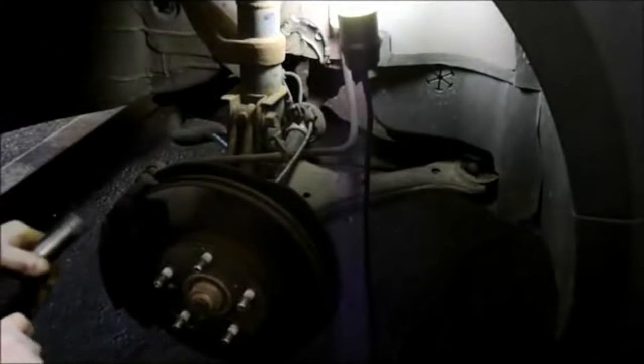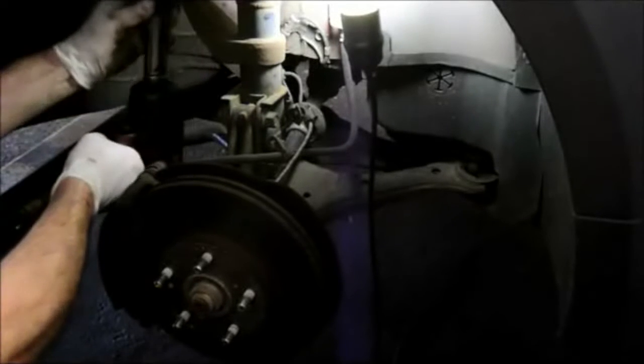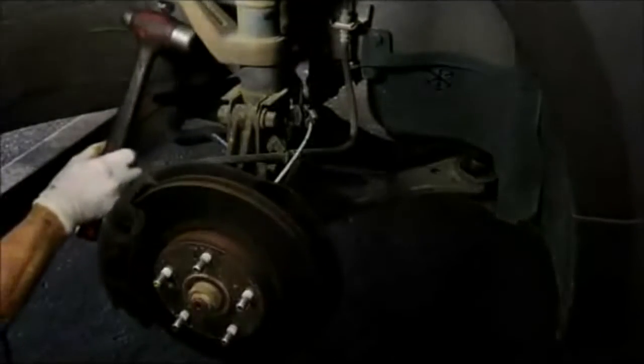Next we're going to take off this tie rod end. I have an air gun — obviously if you're doing it on the street you'll do it by hand. Take that nut off and don't lose it because we're going to reuse it. To separate the tie rod end, take a hammer and bang right here firmly and it'll pop right up and out of there. We can leave that off to the side for now.